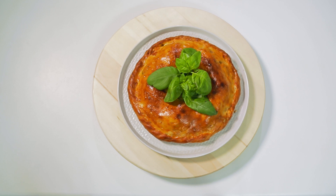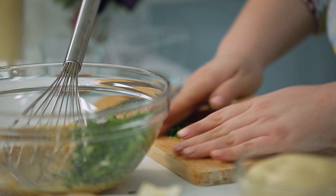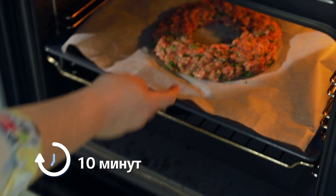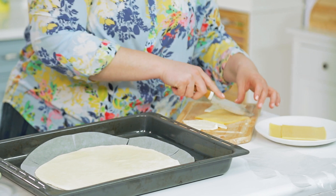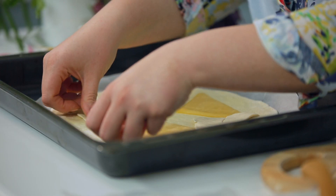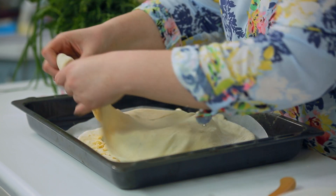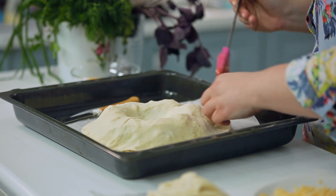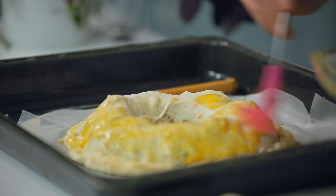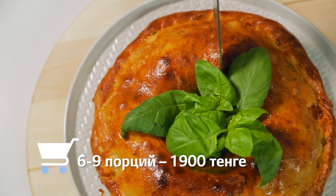Блюдо для всей семьи — аппетитный пирог с мясной начинкой. Яйца взбить с солью, перцем, хлопьями чили и орегано. Добавить мякоть белого хлеба, петрушку, фарш, тёртый пармезан, тщательно перемешать. Выложить фарш на пергамент в форме кольца и поставить в духовку на 10 минут в режиме гриль. Тесто разделить на две части и тонко раскатать. Половину сыра тонко нарезать, а вторую половину натереть на крупной тёрке. Противень застелить пергаментом, разместить один слой теста, выложить круг из ломтиков сыра, на сыр поместить обжаренный фарш, посыпать тёртым сыром, накрыть вторым пластом теста, вырезать середину стаканом, соединить пласты, срезать лишнее тесто, края хорошо защипнуть и смазать желтком. Выпекать при температуре 200 градусов 35 минут. Стоимость блюда на 6–9 порций — 1900 тенге.